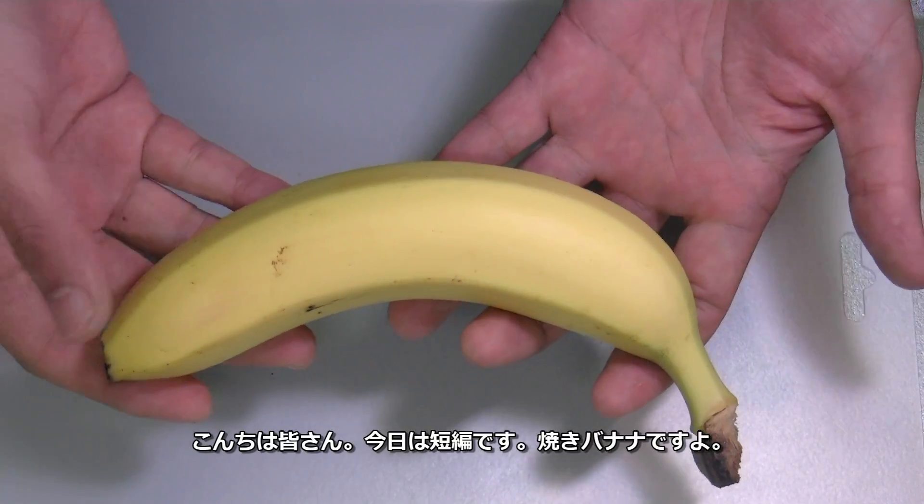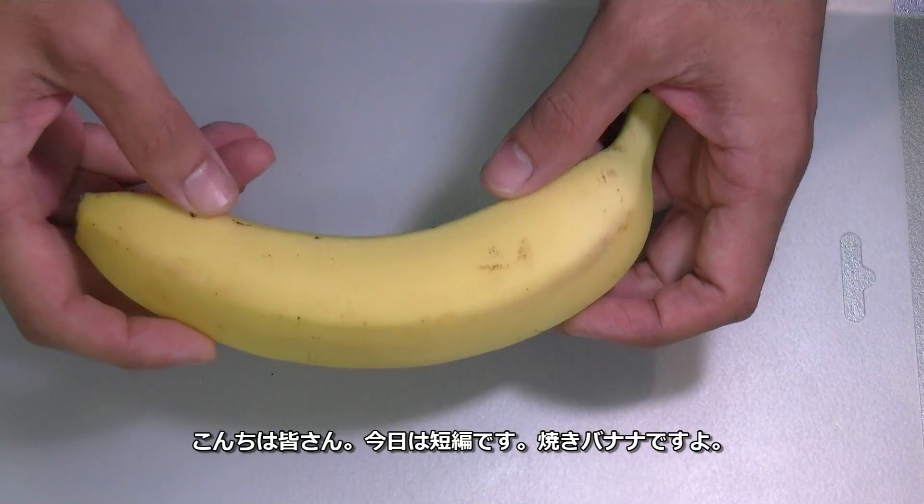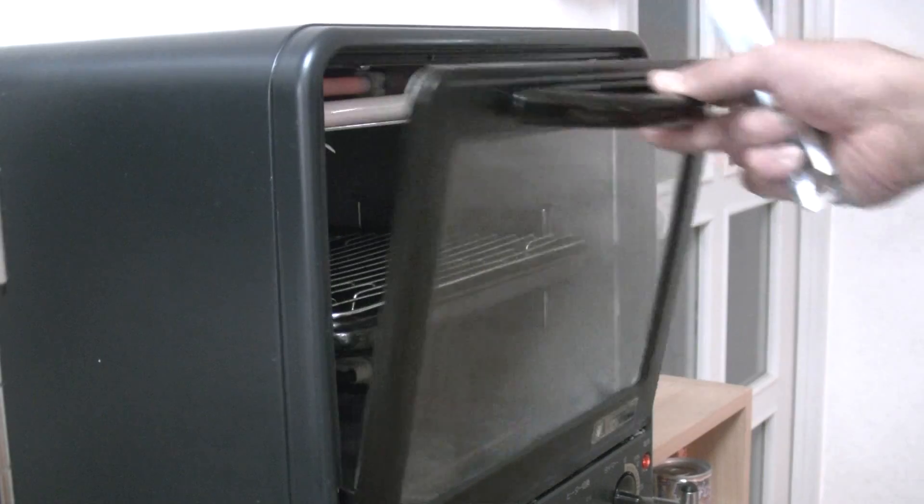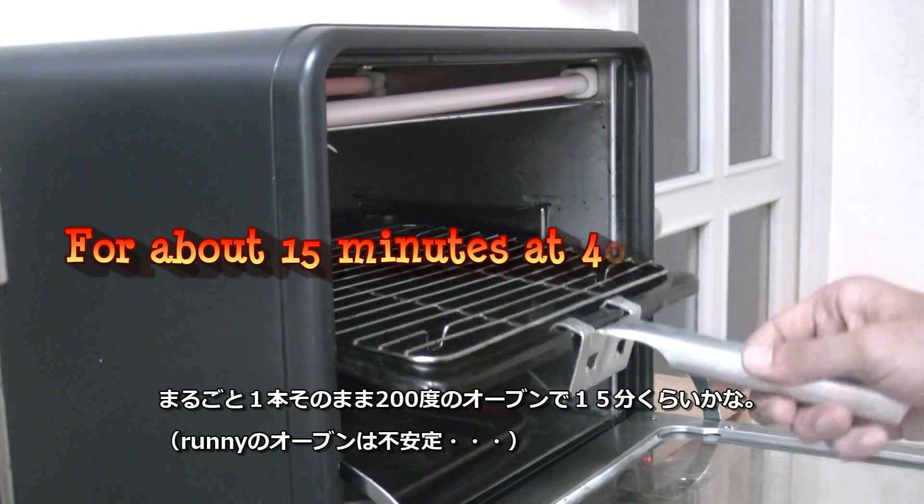Hey guys, this is a quick video. I'm going to make baked banana today. I just put the whole banana in the oven.